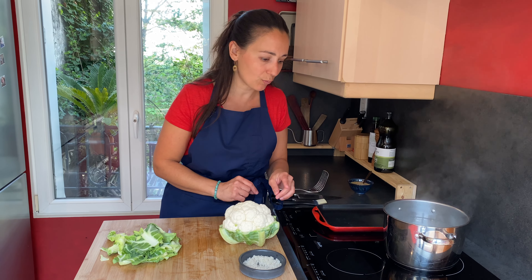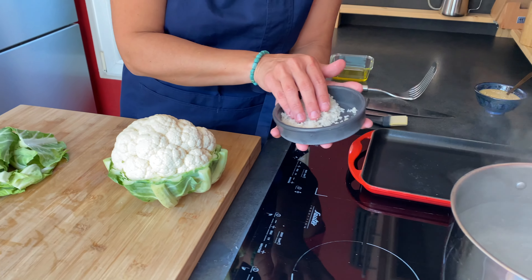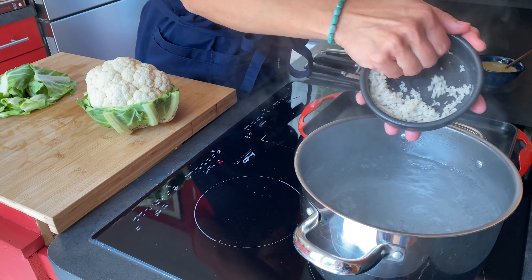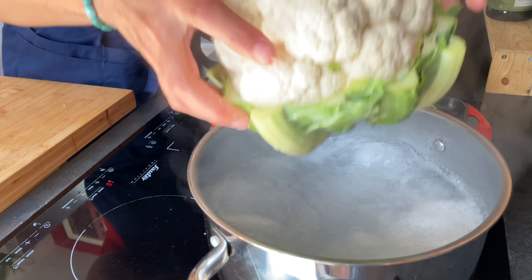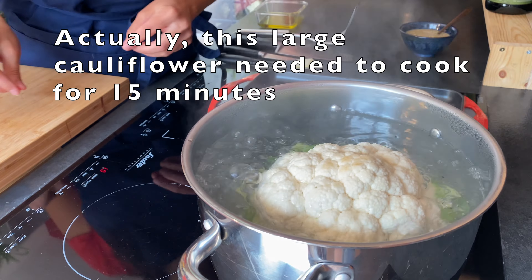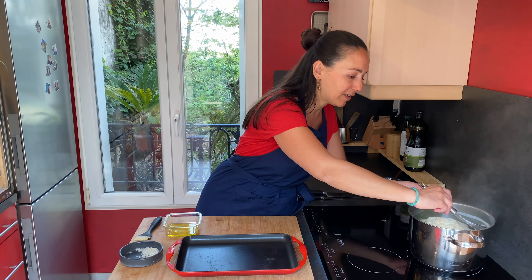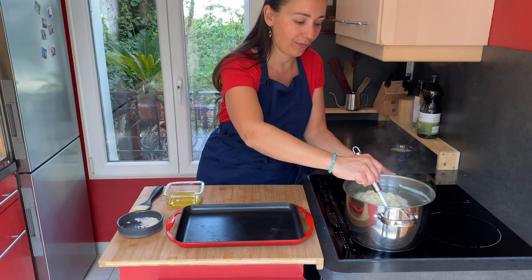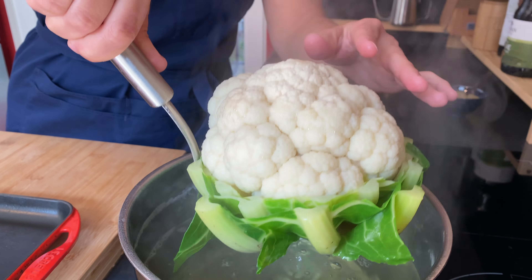The water is now boiling, so I'm adding the salt — three quarters of it. Now I'm adding the cauliflower. I'm taking it out of the water and transferring it onto a baking dish, then brushing it all over with olive oil.